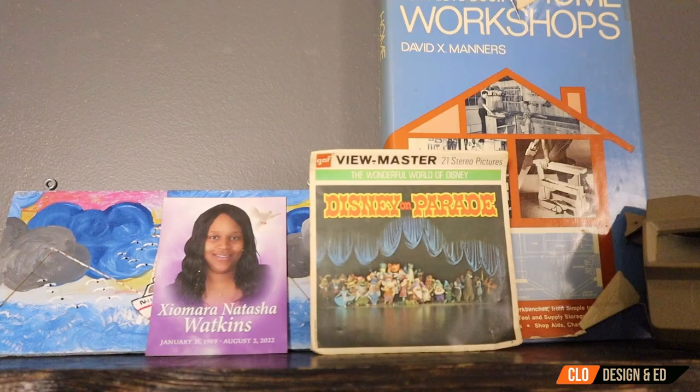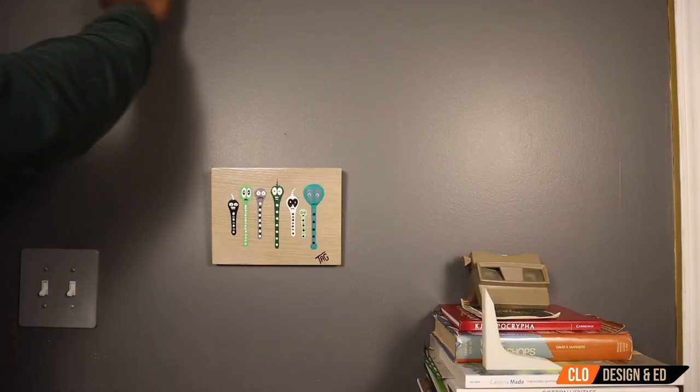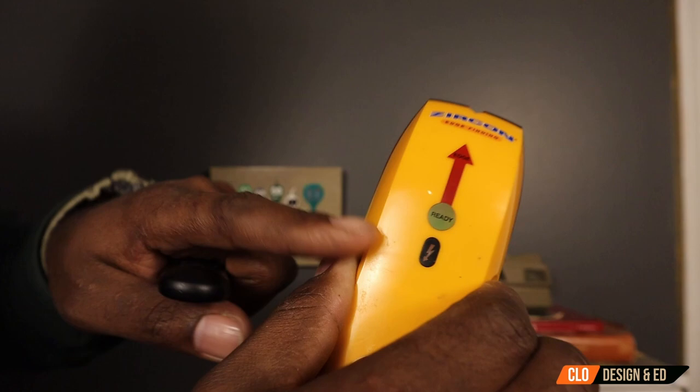In today's video, we learned how to install shelves and also make these shelves from scratch. We learned how to 3D print the brackets and cut the wood that gets screwed into the brackets tied into the wall. We also learned how to find the studs in the wall — the old school method by knocking and listening for the sound — but we also used a stud finder to find electrical and the studs in the wall. And if it's your first time installing anchors in the wall, I wanted to show an easy way to install those anchors so you can install shelves anywhere you'd like.